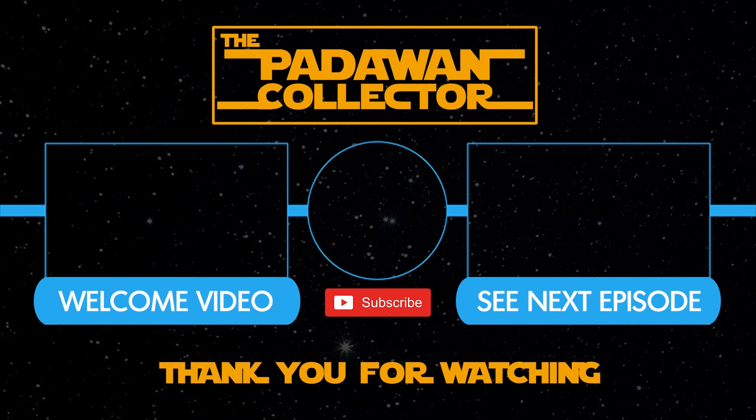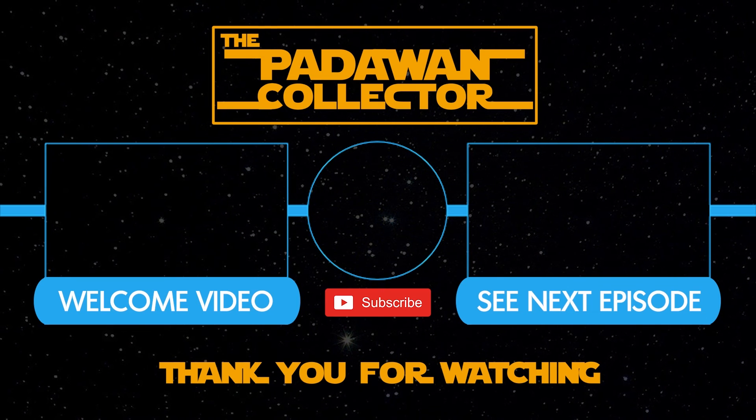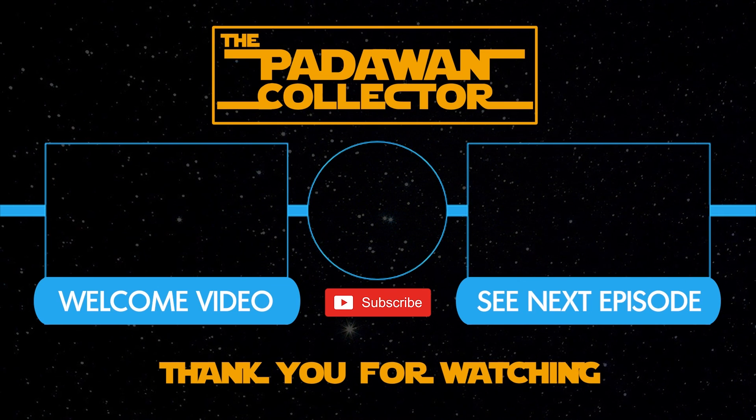And as always my friends, thank you and I will see you next time. If you're new to the channel, check out the welcome video or just check out the next episode and please subscribe if you want to follow the journey. And remember: there is no shame in being a Padawan.